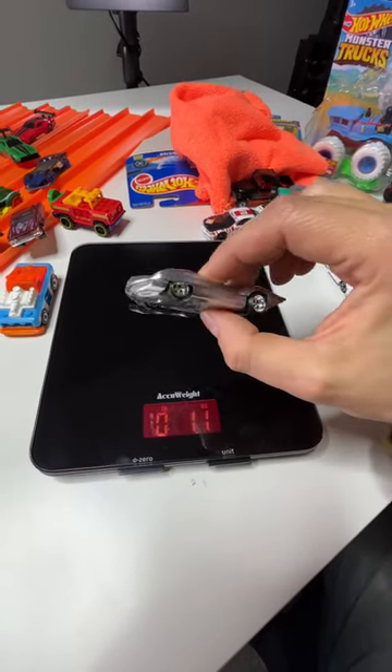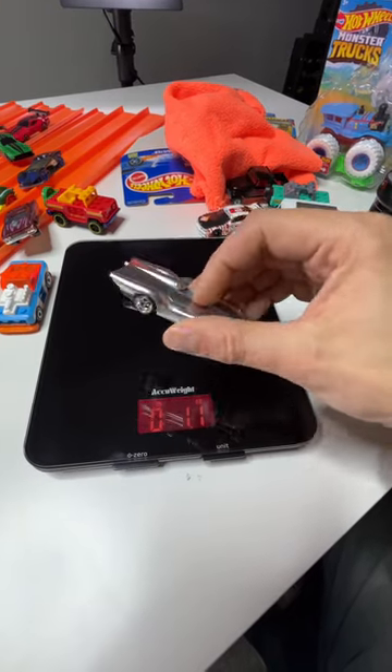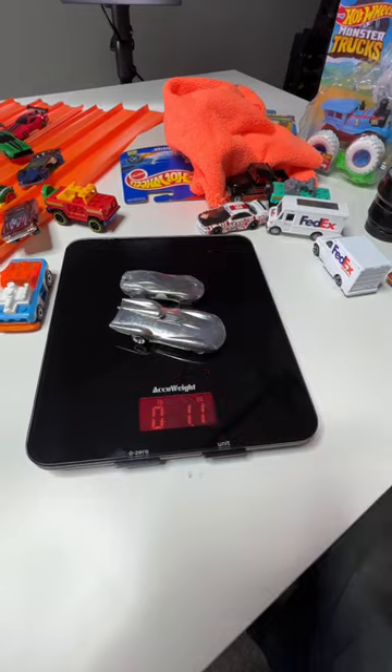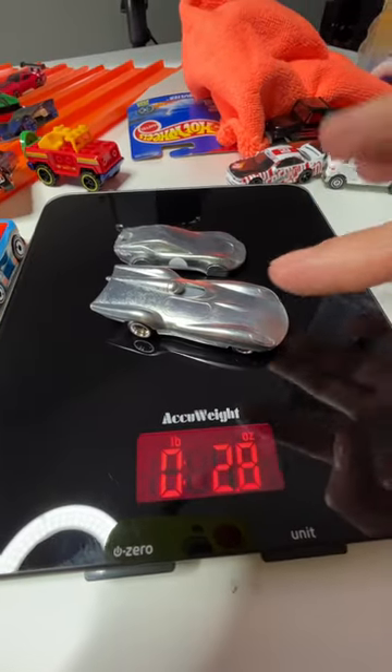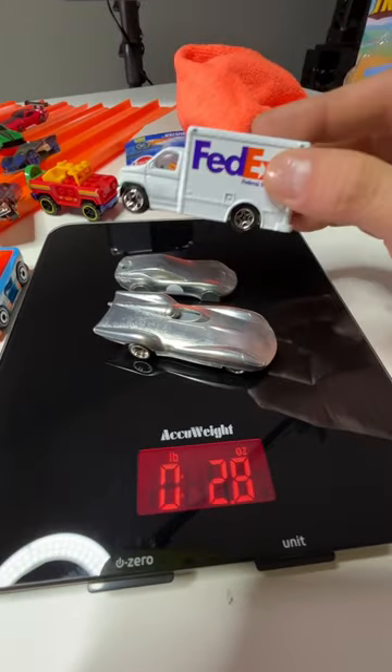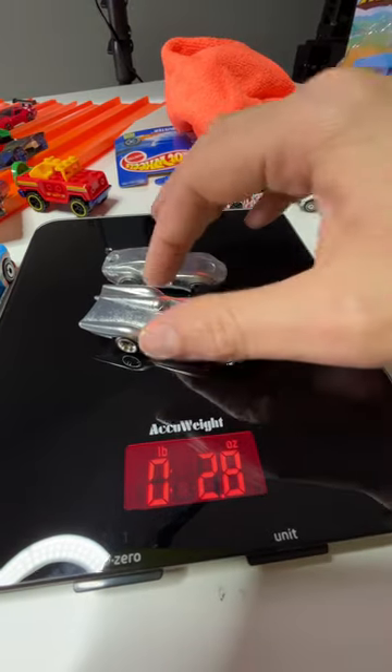So then I took the full metal Aerosculpt, which is a Car Culture car — metal body, metal chassis, hardly any plastic on this thing, full metal. 2.8 ounces. So both these cars together that are full chunks of metal still only weigh about as much as this single mainline from 1998. That is wild.